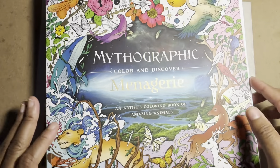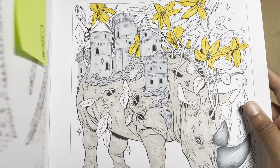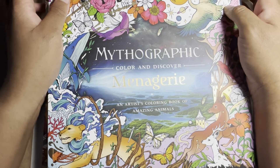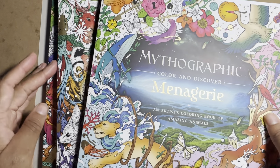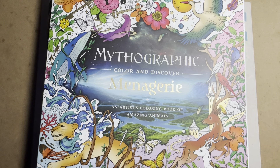This one is kind of falling apart — some pages have come out — but it's perforated so you can tear pages out if you want. I didn't intend for them to come out; they just kind of fell out. That happens sometimes with coloring books depending on how the book was bound.